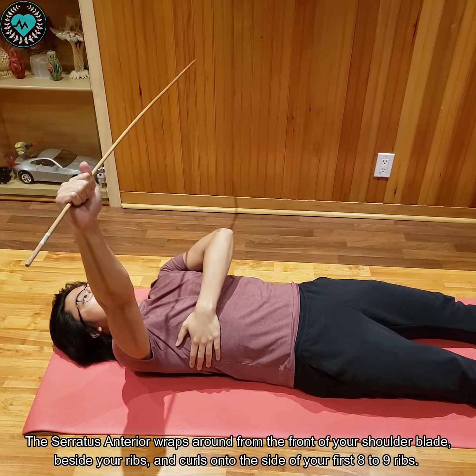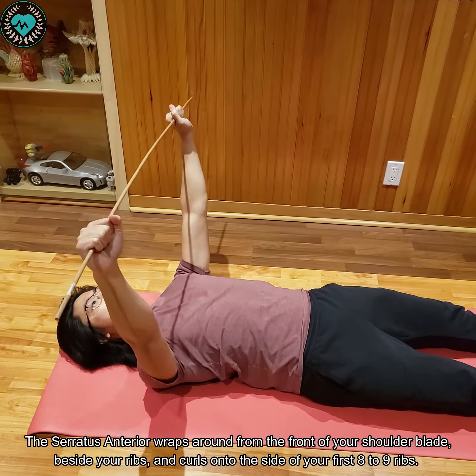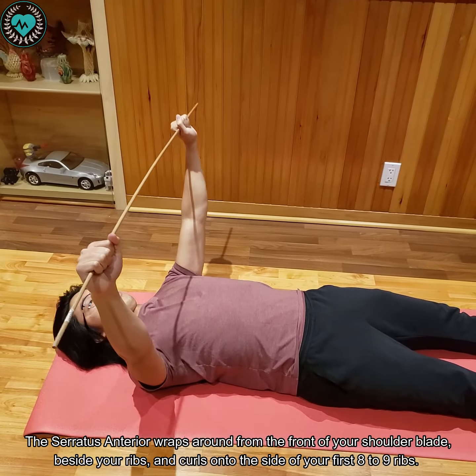The serratus anterior is a muscle that wraps around from the front of your shoulder blade beside your rib cage and curls onto the side of your first eight to nine ribs.